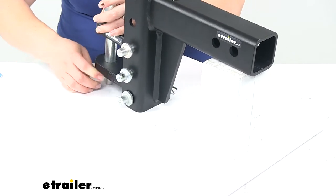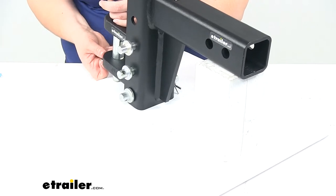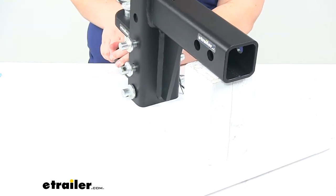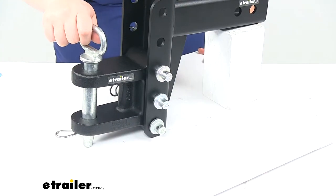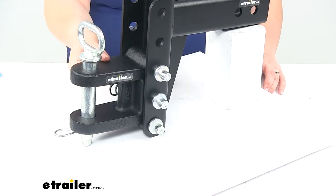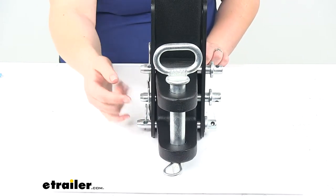The clevis pin is made of a zinc-coated forged steel, so it's going to be very sturdy and should last a good long time. That zinc coating is going to help resist rust. You have the cotter pin at the bottom to keep it in place — you pull the cotter pin, then the clevis pin, and attach your trailer. The body is made of sturdy steel construction with a nice black powder coat finish to resist rust and corrosion.